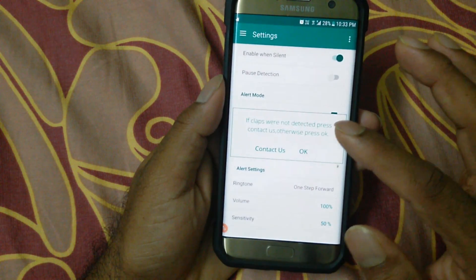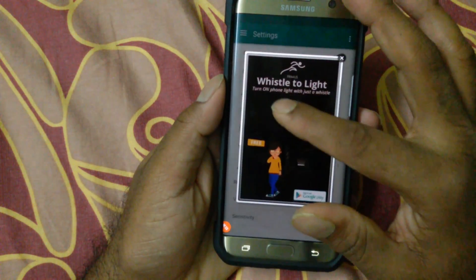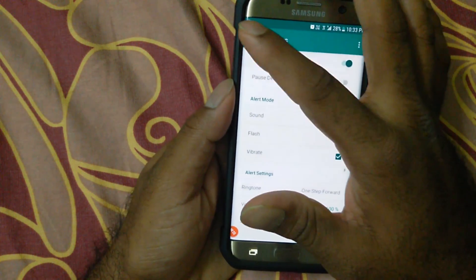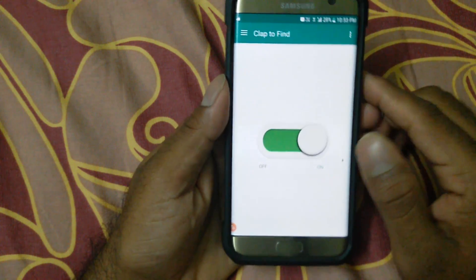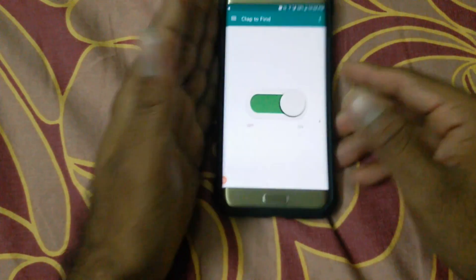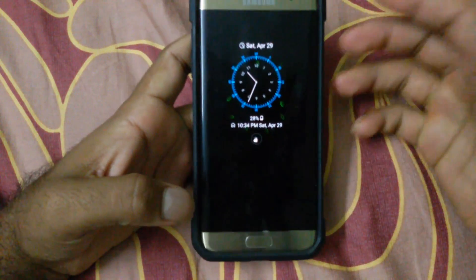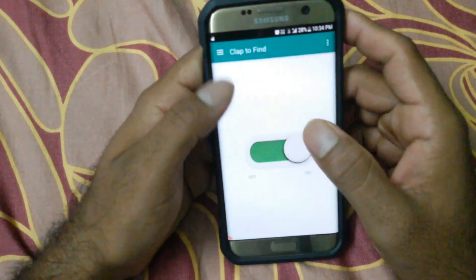If you're annoyed by ads, you can upgrade to pro. Come back to the home screen, make sure it is switched on, and I'll show you how it works. Put your phone to sleep. If you're going far away, you need to increase the sensitivity — I'll show you how to do that.